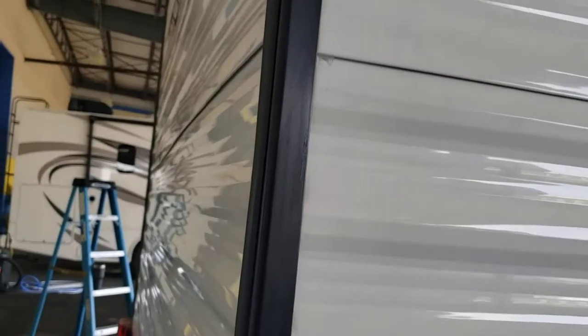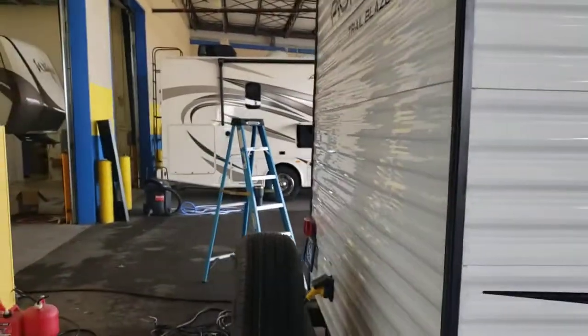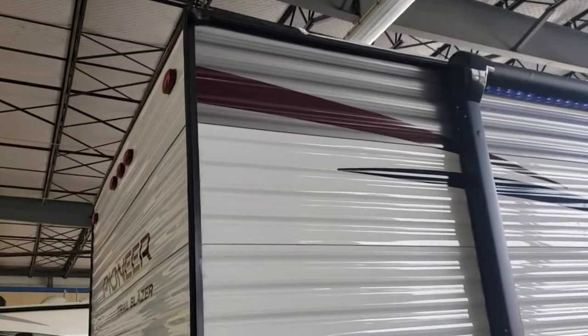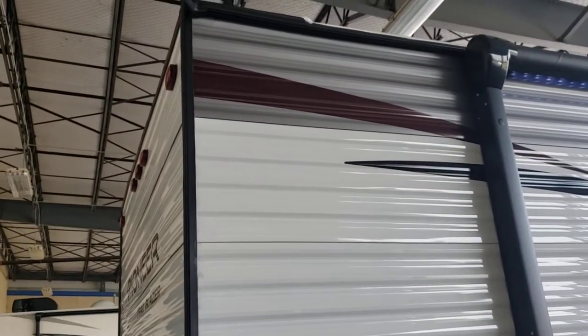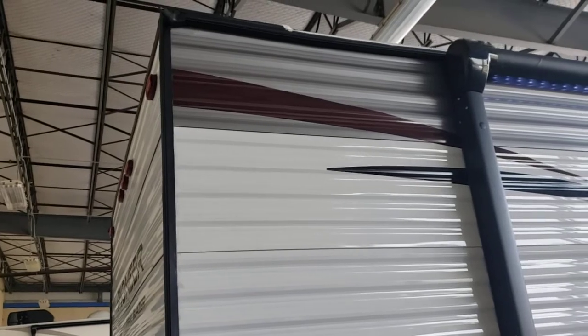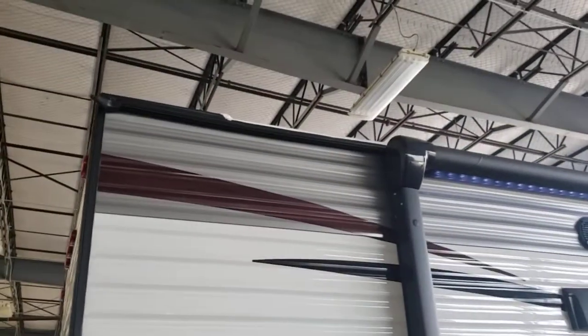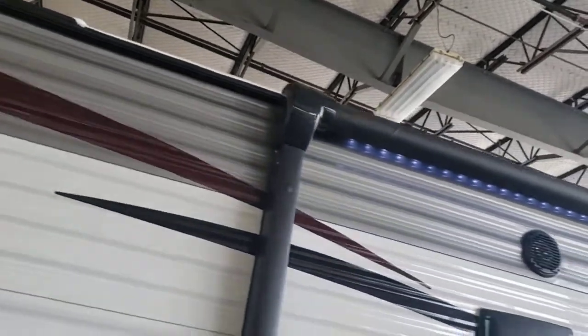All your sealant on the outside is warranted through us for 90 days. After 90 days, it's on you to take care of it. I'd go a couple times a year and just look at it — if you see something, spot seal it. There's no ladder so it's not a walkable roof, but I do recommend getting a folding ladder and checking your roof. If you see gaps in your sealant, keep your receipts and take before and after pictures, because the only way to keep your warranty on your roof is proof of regular maintenance.